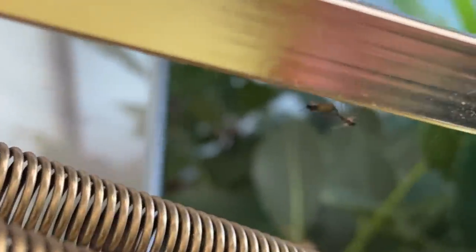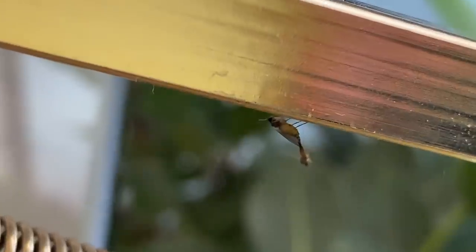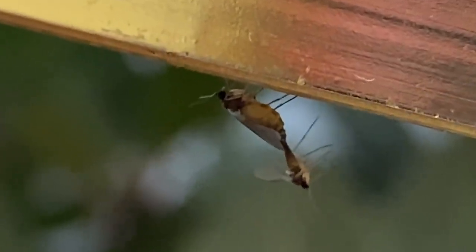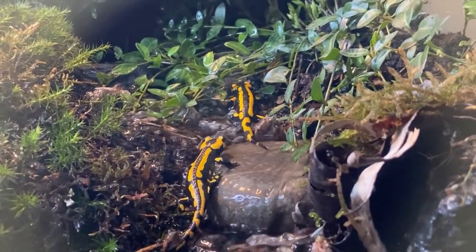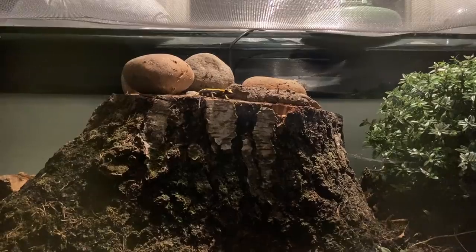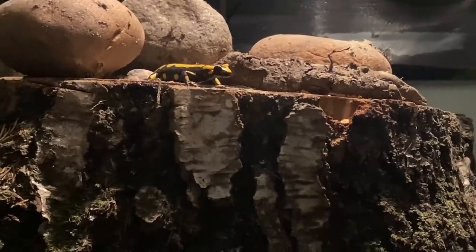Let's begin this update with love, because love is necessary in this vivarium due to the reproductive necessity between organisms in order for them to evolve and survive as a species in an ecosystem. Since we now have a beautiful couple of salamanders occupying the wet part of the tank, it was time for another love couple to move into the drier part of the vivarium.